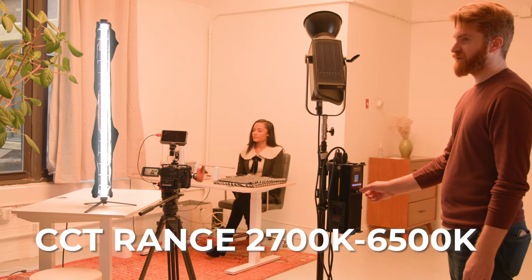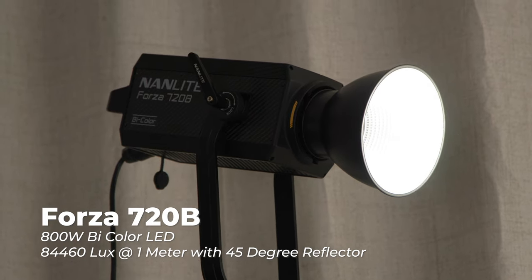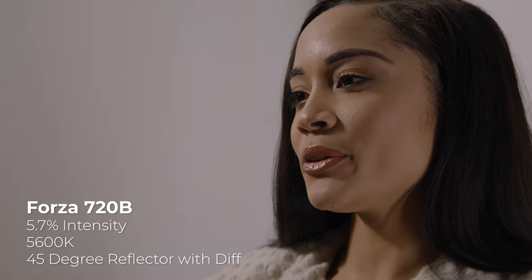The 720B is an 800-watt bicolor LED that goes from 2700K to 6500K. It will output up to 84,460 lux at 1 meter with the included 45-degree reflector, which, according to Nanlite, makes it the brightest bicolor spotlight in the world right now.